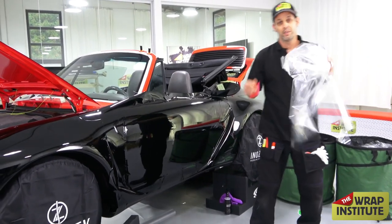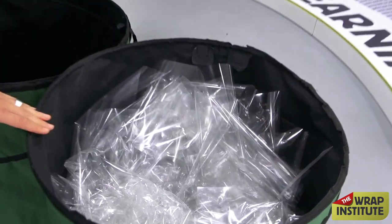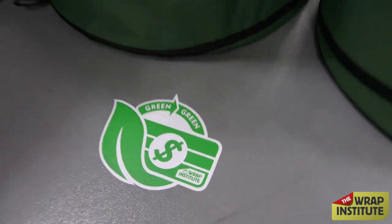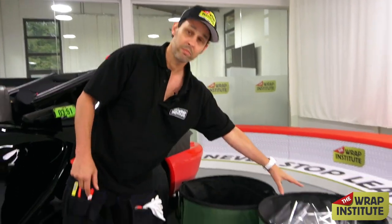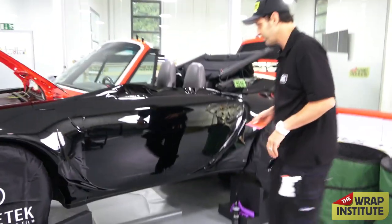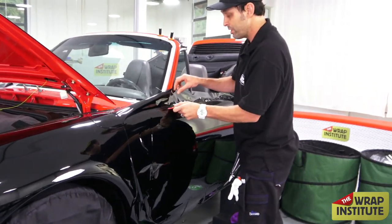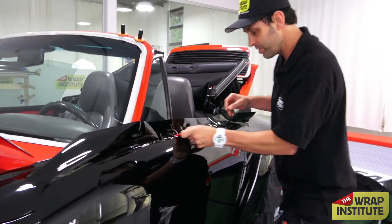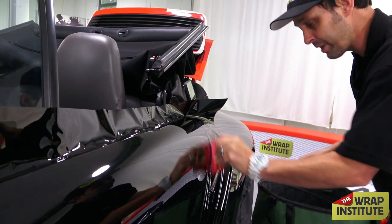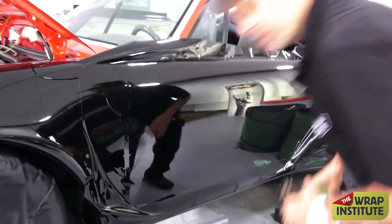Now the cap sheet comes off — and I'm putting it in the recycling bin. RapidSuit is really passionate about this: green equals green. Don't mix and match your material or throw everything in one bin — vinyl goes in one bin and liner gets recycled separately. With the liner off and ready to go, squeegee as far as you can with the cap sheet on, then take the material just to the edge and the knifeless tape. You can actually take the material quite far without using heat while keeping the cap sheet on, and now I'm ready to start relaxing the material.